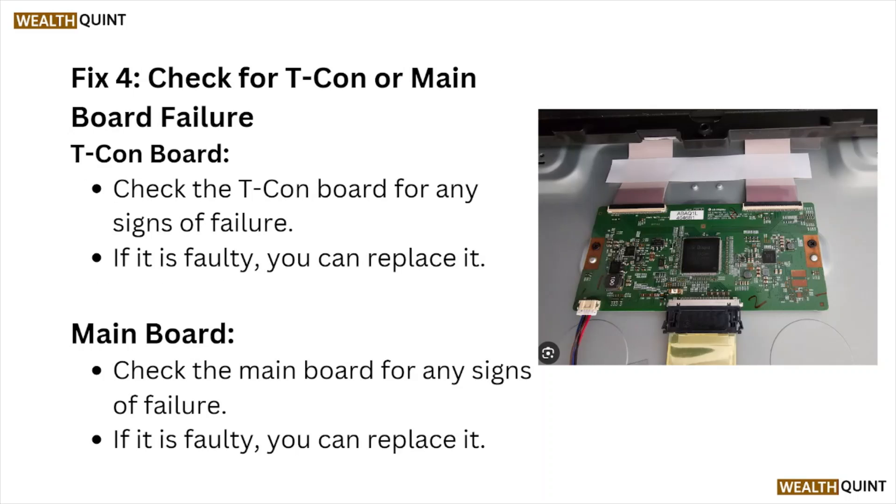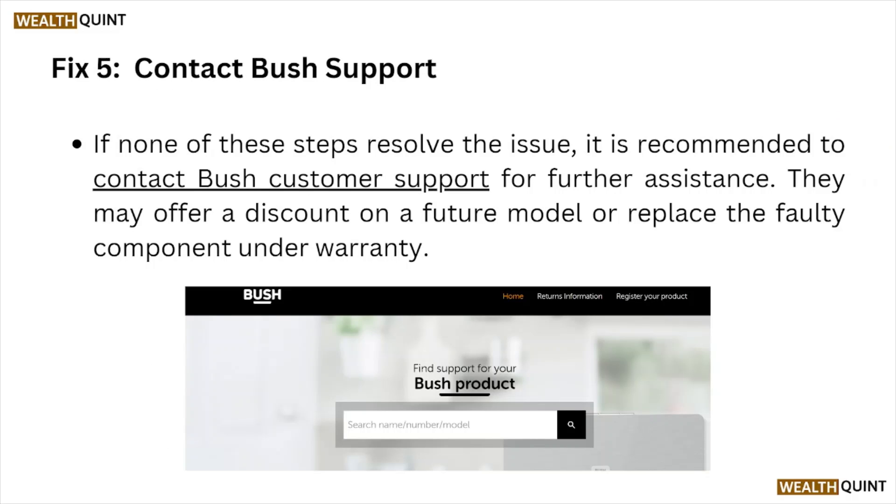Fix number four: check for T-Con or main board failure. Check the T-Con board for any signs of failure — if it is faulty, you can replace it. Also check the main board for any signs of failure; if it is faulty, you can replace it as well.